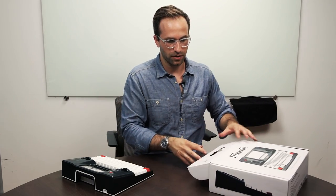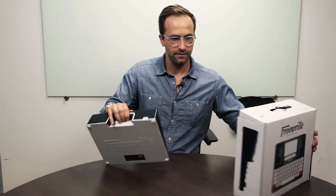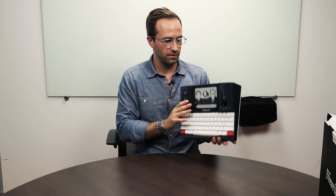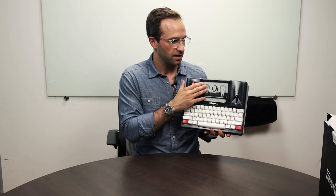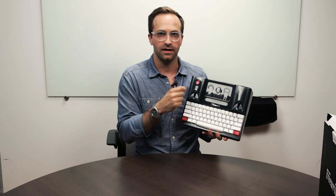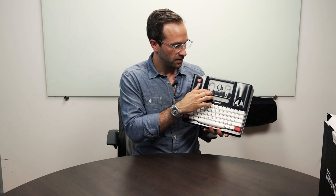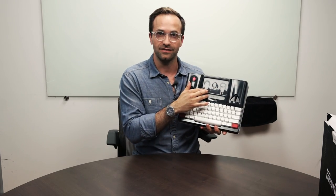Now I'll walk you through some of the basics of the Freewrite. On the top in the middle we have our screen. It's a very special screen made by E-Ink — it's an e-paper display. It works very differently than the LCD you're used to looking at in a laptop or tablet. This actually uses no power while it has a static display on, so even though this device is off, it still has this display showing.